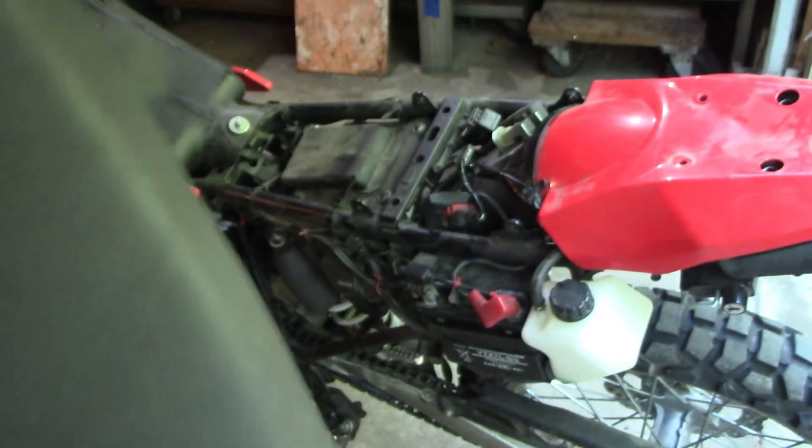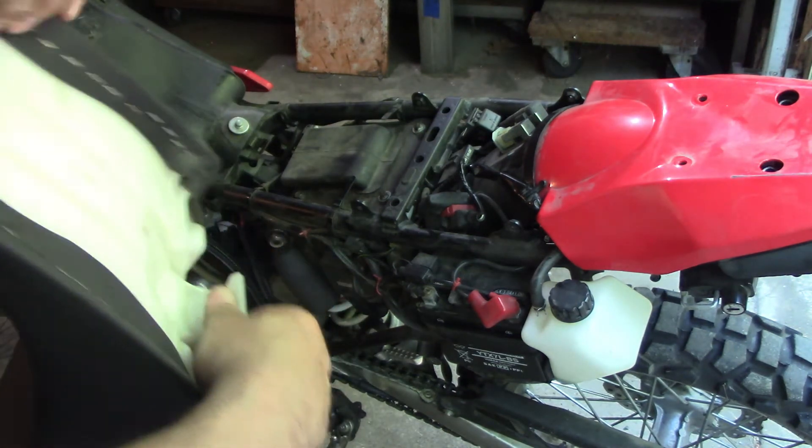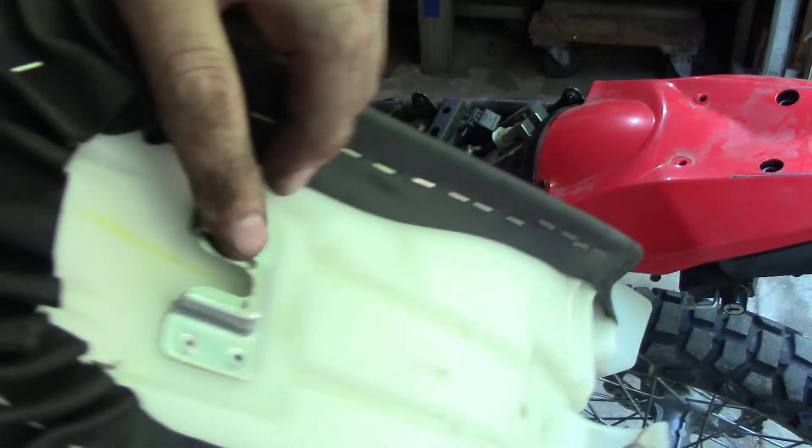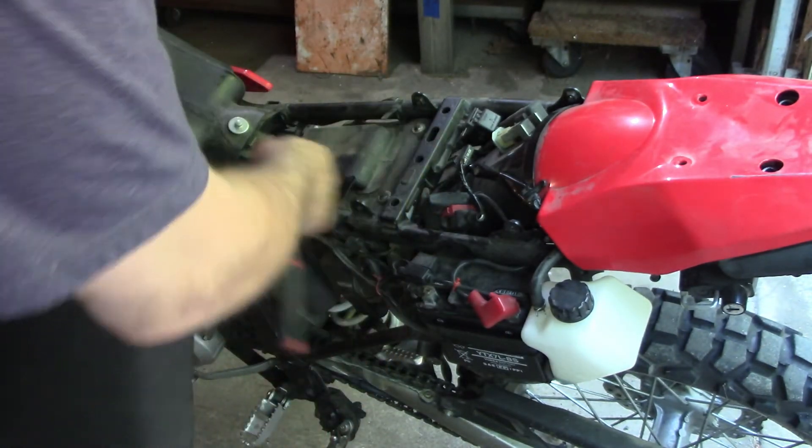There's that - I got the seat. The seat just clips in - you got this piece and this piece that goes under here.